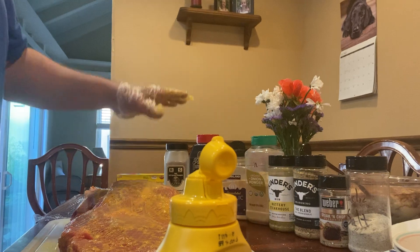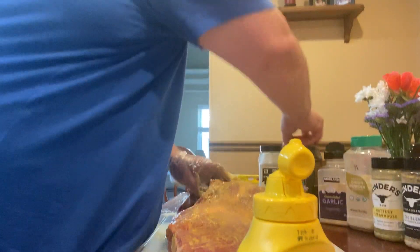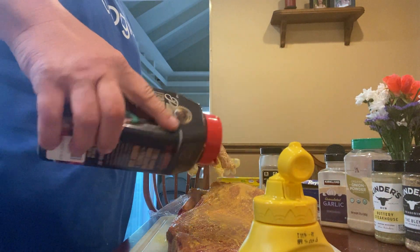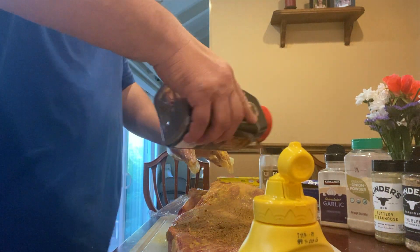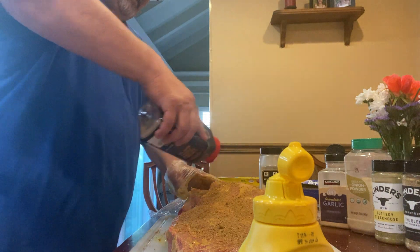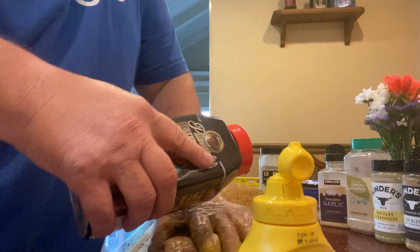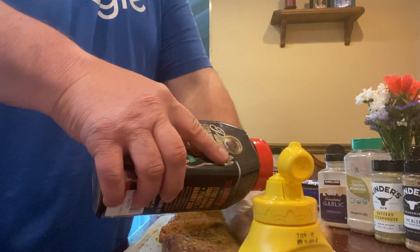First I mustered it, then I feel it. You guys can watch. Nice generous amount. Rub it in — that's why it's called a rub, I guess. Don't forget to get the sides.